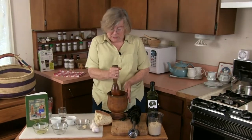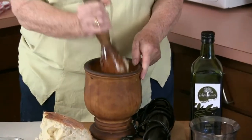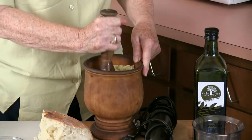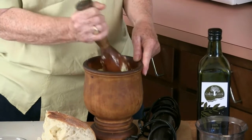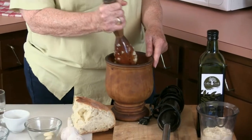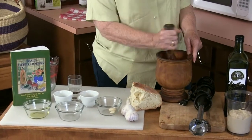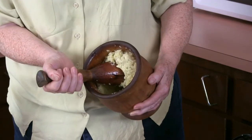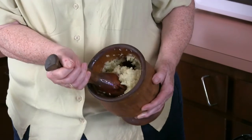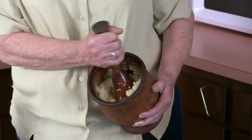We do it rather carefully so we don't splash anything, but it will all come together as a smooth sauce. I do want to stress that when it's garlic season and you're getting fresh garlic in, you shouldn't miss the opportunity to make it from the very freshest cloves. It's good any time of year, but fresh is best. You can see the flavors and ingredients are all melded together nicely into a paste or sauce.